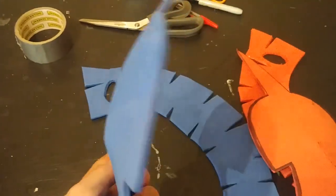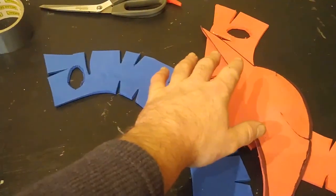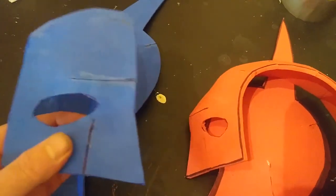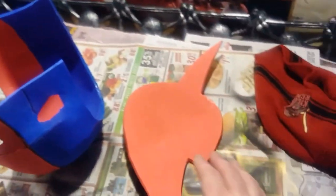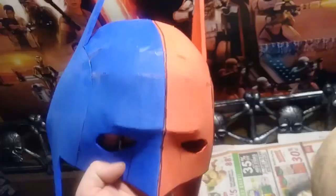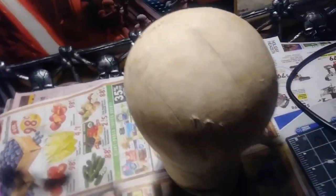By putting all this back together you can see it already starts to get that nice curvature and shape of the original pattern. Now that I have all the corners put together, I'm going to glue the red and blue center pieces together along the center seam. Once I have all four sides together, it's kind of an oblong, knobby, bumpy mess — but that will all get smoothed out.